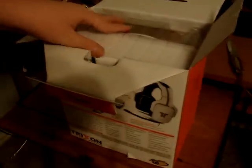It's got a real nifty unboxing top. Let's pull this out — everything kind of falls out. We'll put the box aside; there's nothing else in it. And right here you have your standard warranty package.